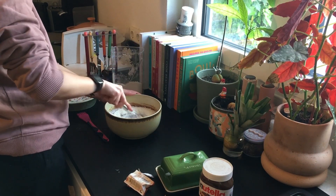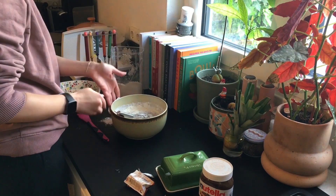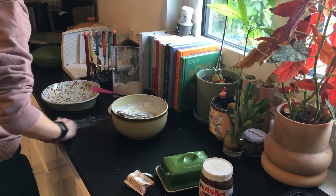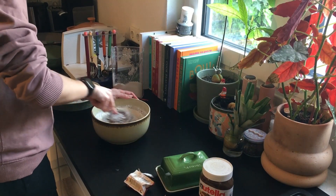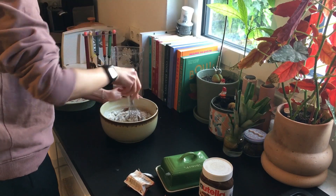When it's baking, the entire house smells like brownies — it's literally the best thing ever. I'm a little clumsy, but I wiped that countertop many times before I started baking, so it's all good.